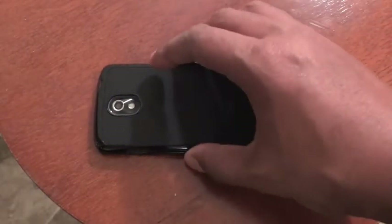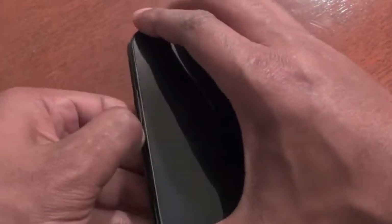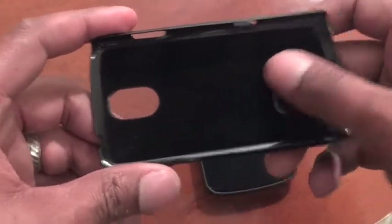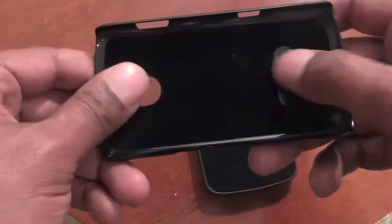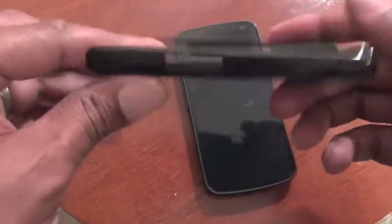Let me take the actual case off the phone so I can show you what it looks like inside. It's really good quality but it's easy to actually come off. The inside has a nice velvet feel to it which actually protects the phone from any scratches.